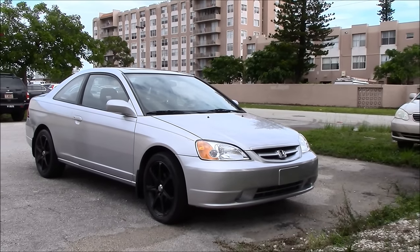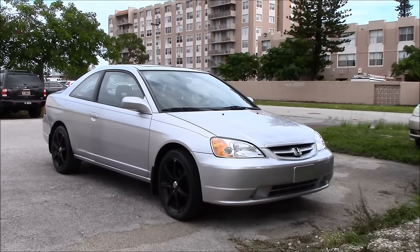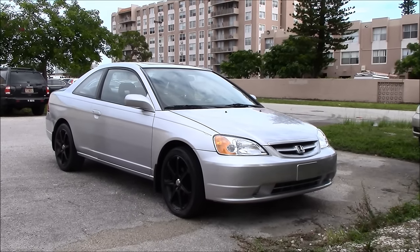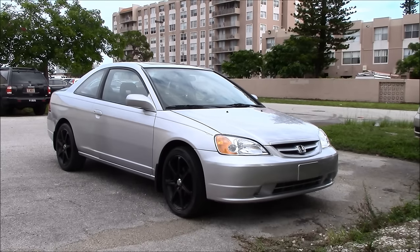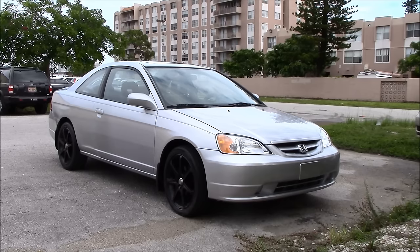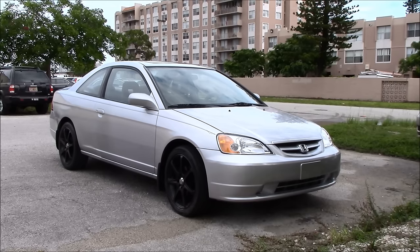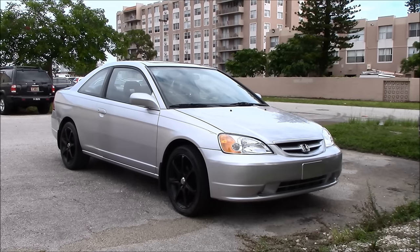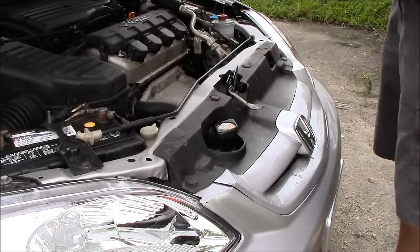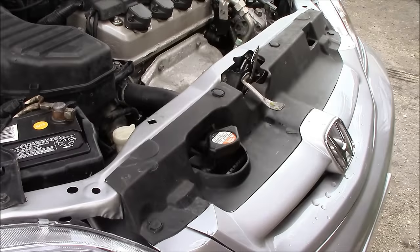This Honda Civic is using coolant. After a little bit of a drive, we'll notice that it has consumed some of the coolant in the reservoir and in the radiator. In this video, I'm going to show you the first thing that I always do when I'm diagnosing a problem like this. These are the first few things that I'll do when diagnosing a coolant consumption issue.